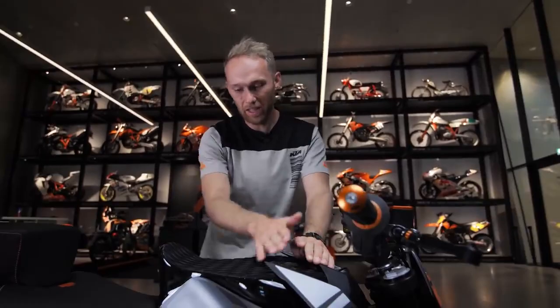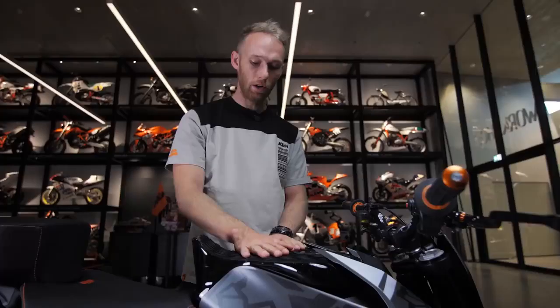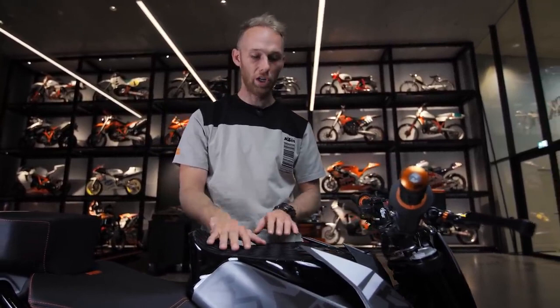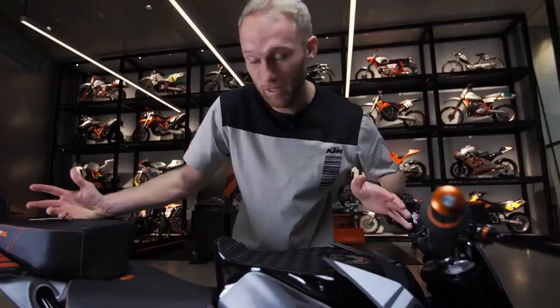The next important part we customized is the stunt tank. We took the original one, cut it away, welded a nice slate to it, and designed a seat out of it so I can sit and stand on it. On top of that, we added grip tape so I don't slip away during shows in wet conditions. The stunt tank is a crucial part of each stunt bike build. And since this bike will have a lot of crashes, we need to protect it.